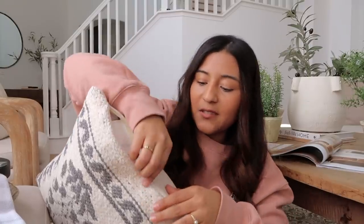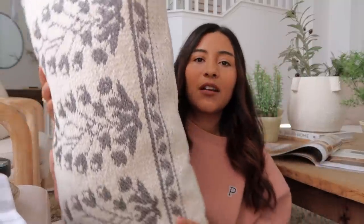Next I got a beautiful lumbar pillow. It almost has that kilim Turkish pillow vibe to it — very pretty. I love this one so much and I think it's going to go here in my formal living room. The tag says $22, which I think is a great price since these typically go for around $35. I love integrating a little bit of gray into your decor, and I think this is perfect for spring.